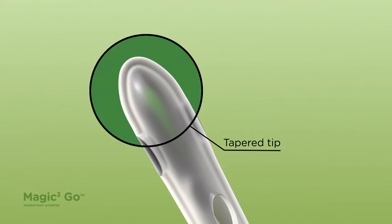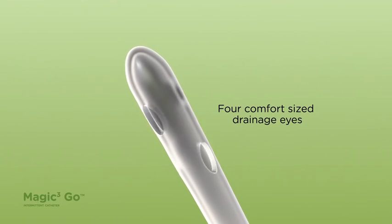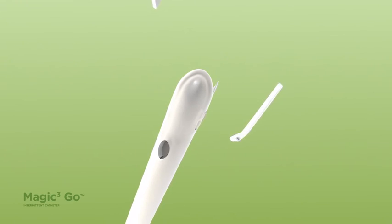The catheter tip is tapered and has four drainage eyes for ease of movement over sensitive areas. Urine flows into the catheter tip through the four drainage eyes.